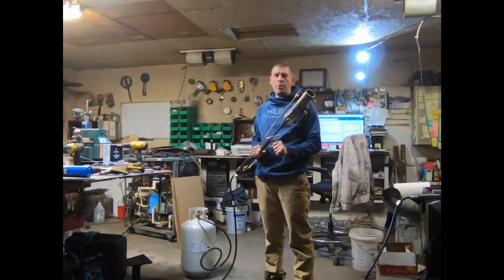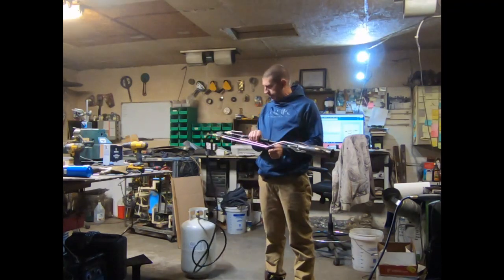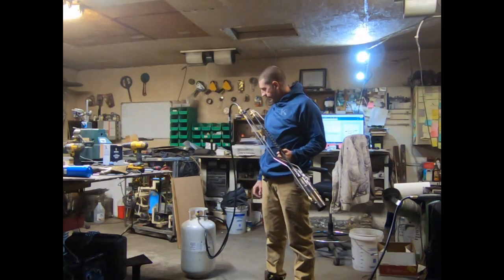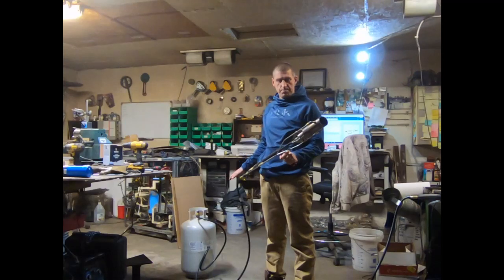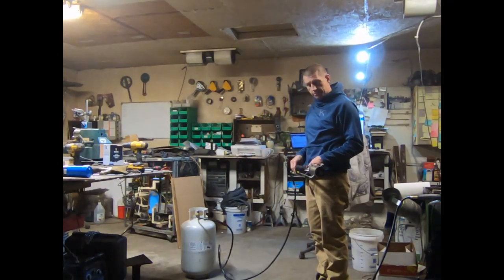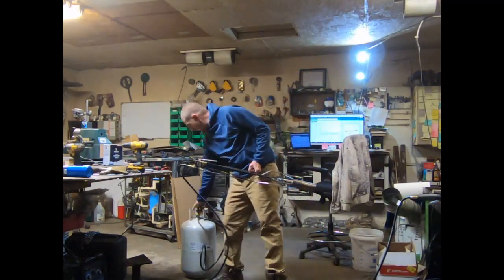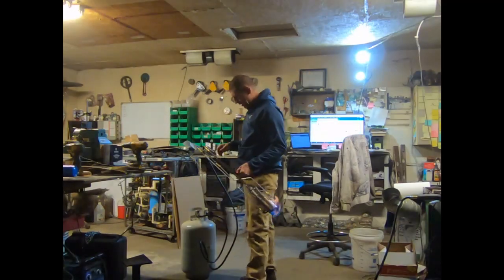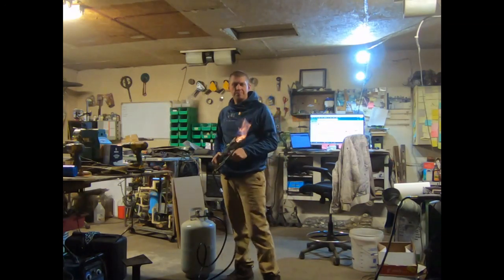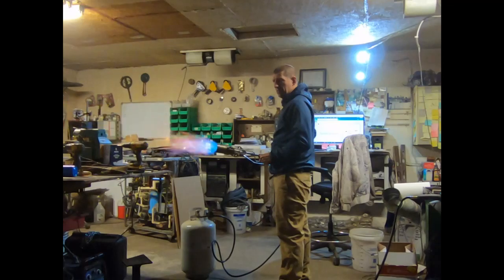This is a liquid propane burner with a propane vaporizer chamber at the end. We're going to try it on gaseous propane first, but essentially to run it on liquid propane you turn the bottle upside down. Let's check it out on gas first — whoa.